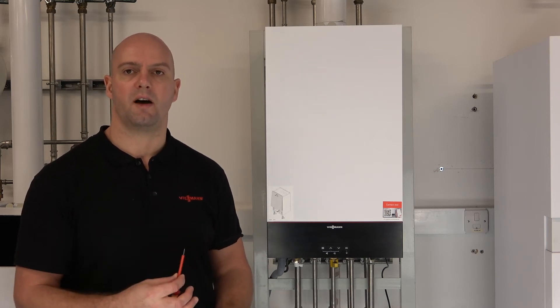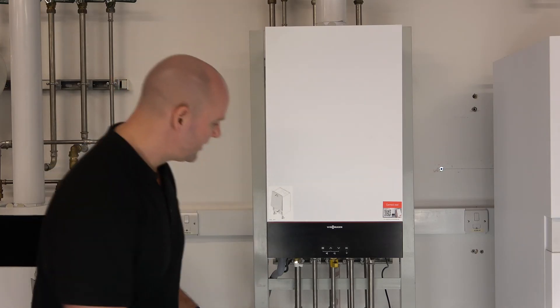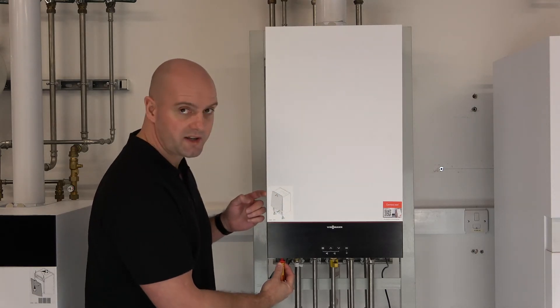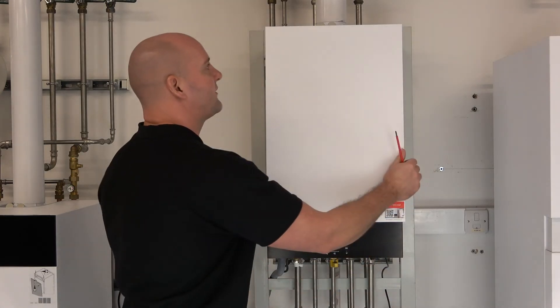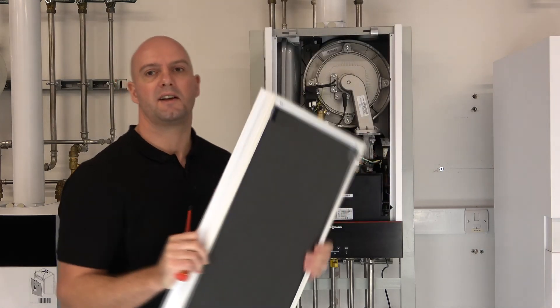You'll need something to go within that hole. So I'll just demonstrate how we take the case off. We just push the lugs up underneath and the case pushes forward at the same time. Same on the other side — just gently pull the case forward. Once it's forward, we can then push the case up, and that's the case removed.